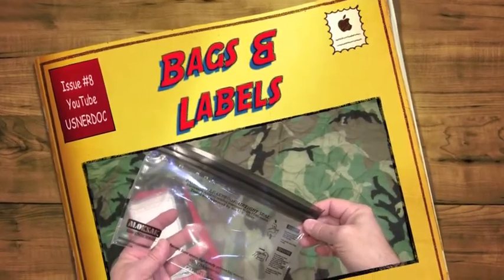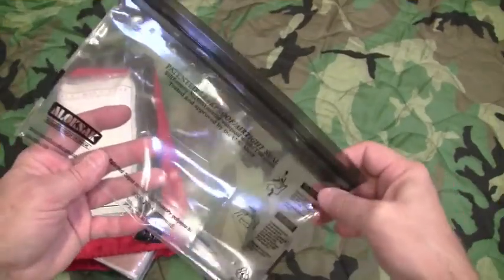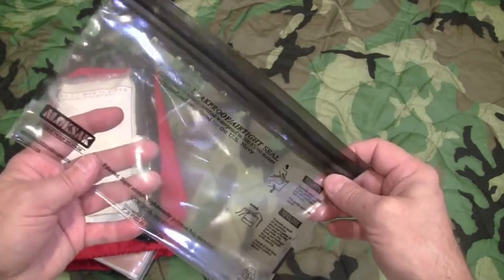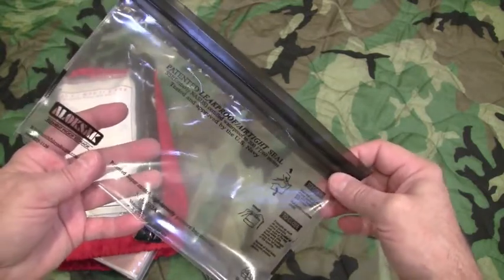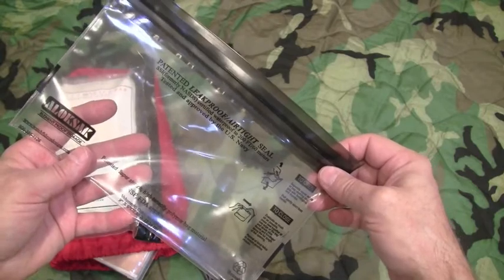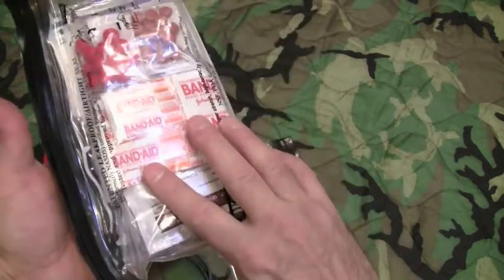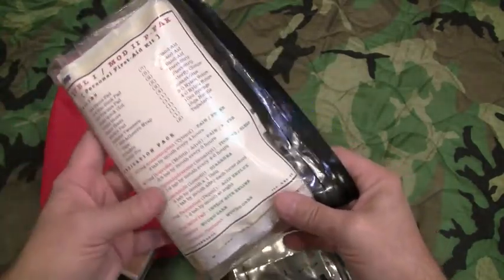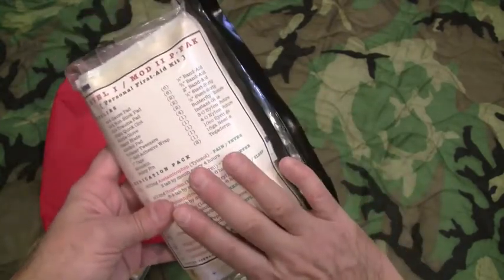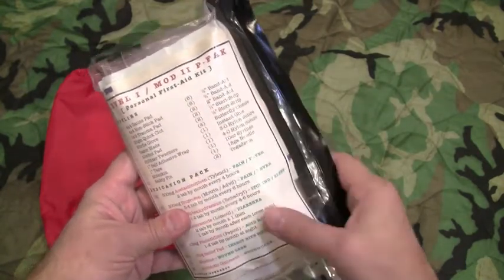The 6x9 Allo Sack is a very similar size to the mil-spec document pouch that Nut & Fancy uses for his Level 1 First Aid Kit. I'm going to use the same nomenclature that he uses, as most of the viewers checking out my YouTube channel will be familiar with it. I want you to know that I'm not copying Nut & Fancy's Level 1 First Aid Kit — I've had this kit in my bag way before I was on YouTube or even familiar with Nut & Fancy. This is mainly using his nomenclature because that's what you guys are going to be familiar with.